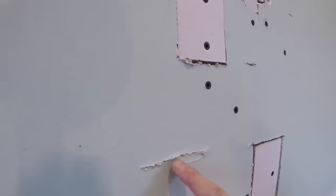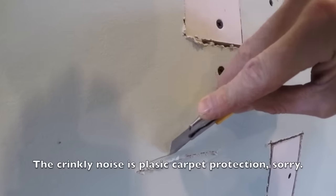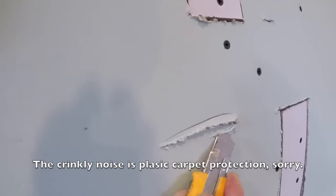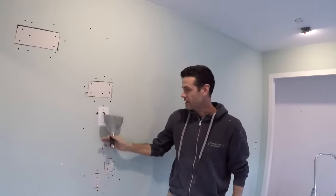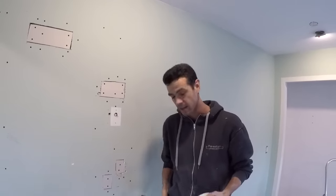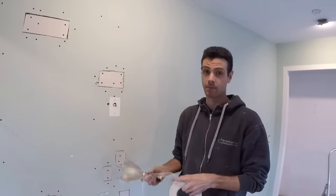The first thing you want to do is look for any loose bits like this and just kind of cut them out, because that'll cause a blister down the road. Everything else here is actually ready to put tape on, and this is a perfect job for mesh tape — all this kind of little patchery.